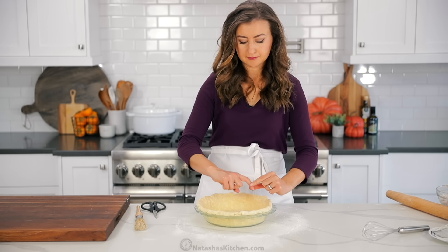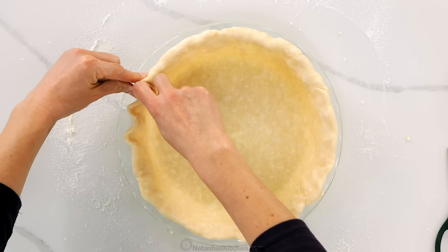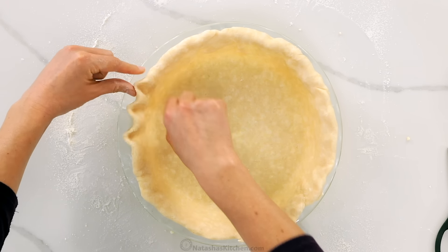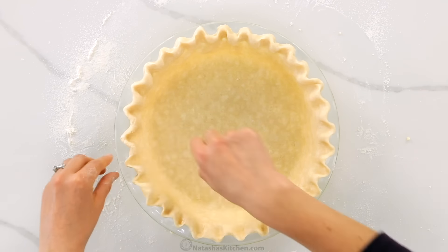Mold your dough to your pan and make sure that you're pushing it in from the sides, rather than pushing down in the center because you don't want to stretch your dough. You do want some overhang on the pie crust and you can use some scissors to even out the top if needed. Our goal is to build up the crust so we can have plenty of crust to crimp the edge. Tuck in the excess dough to create a thick border and the process of crimping is really simple but will make your pie look really fancy.